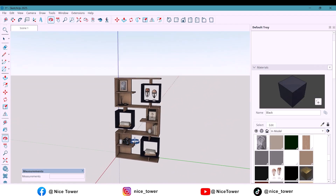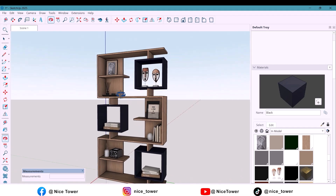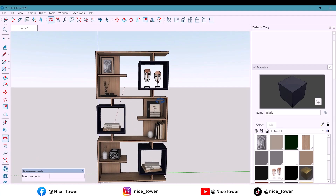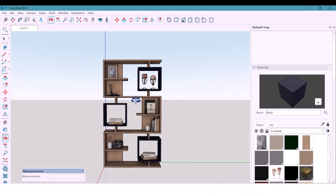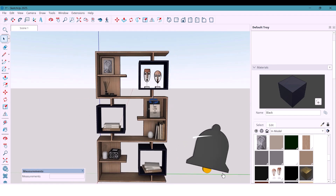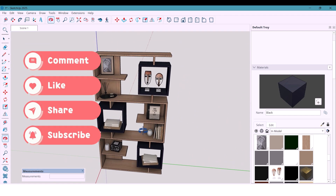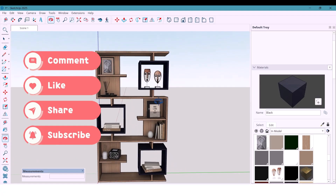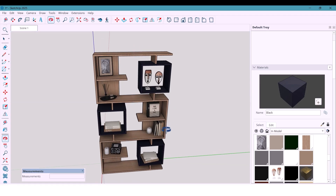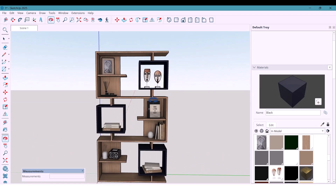And here it is — a modern decorative shelf that fits any space. Simple geometry, clean materials, and just enough detail to make it stand out. If you enjoyed this design drop a like and tell me in the comments where you'd use this shelf — living room, office, or bedroom. Don't forget to subscribe because in the next video I am designing another piece that matches perfectly with this one. See you there!